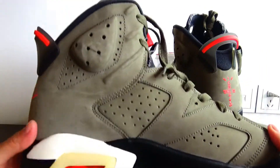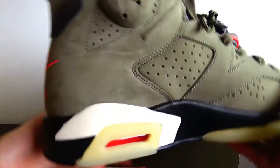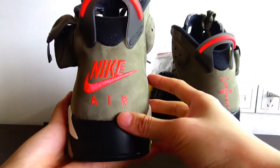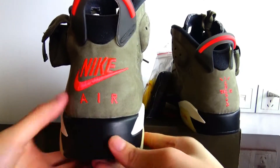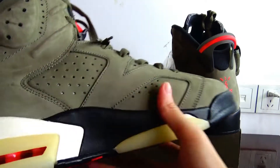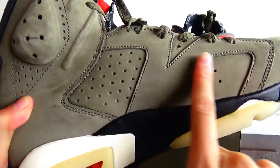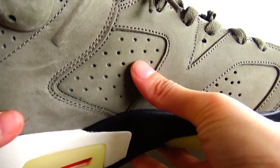I will show the whole sneaker details for you. On the upper, there are mini holes.